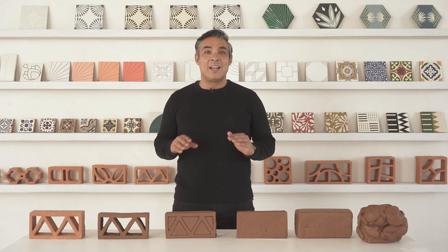If you're interested in designing a custom clay breeze block, or just want to know more about how Clay Imports designs products, then this video is for you.